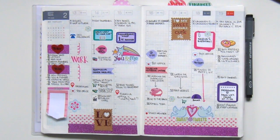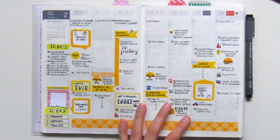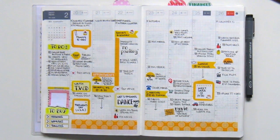This is Valentine's week, and I absolutely loved how this spread turned out. Next we have just a plain yellow theme — everything yellow — and I also really enjoyed doing this spread.